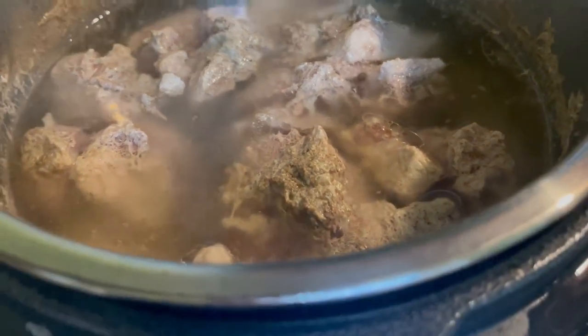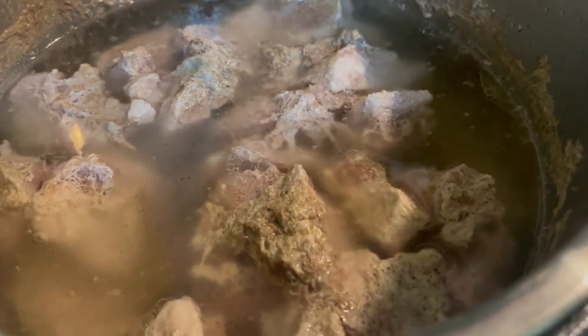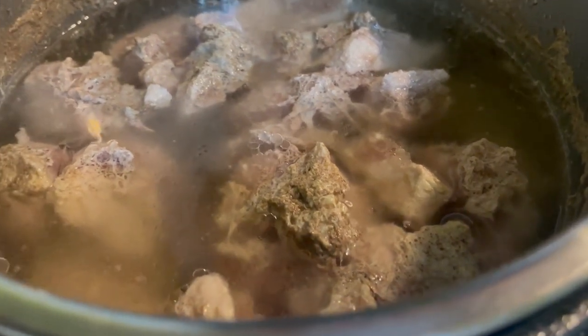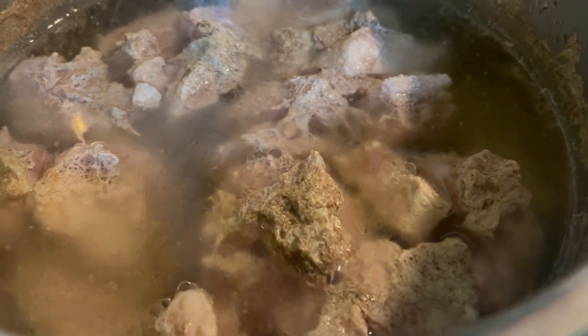I'm going to take this pork and put it into a bowl into the refrigerator. Once it gets cool, I'm going to put it in Ziploc bags with the juice into the freezer. The juice is going to help protect it and keep it moist. And when I pull it out and do some cooking with it, I'm going to do some more videos and let y'all know how I'm using it.